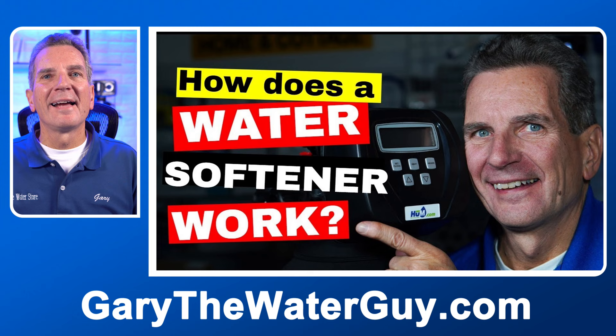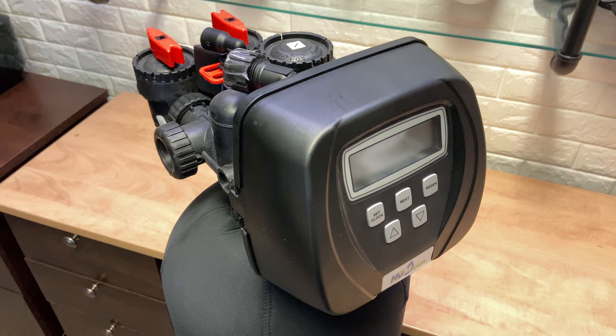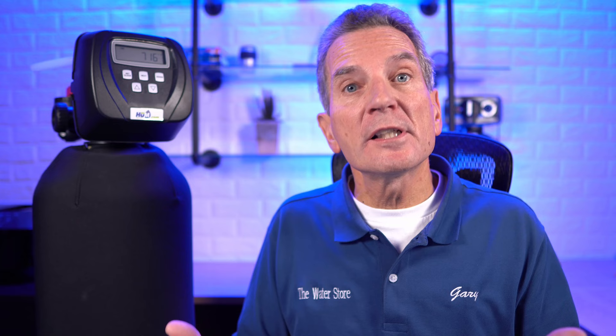It would be easier to understand this video if you know how a water softener works — if you're not 100% sure, check out my video linked in the description below. Whether your water softener is a time clock water softener or a metered water softener, it needs to know when to regenerate. Two things have to be in place for that: the current time has to be correct, and the regeneration time has to be set to when you want it to regenerate. Normally we have them regenerate at a time when there's very low water usage in the home — that's why the default is typically 2 a.m.